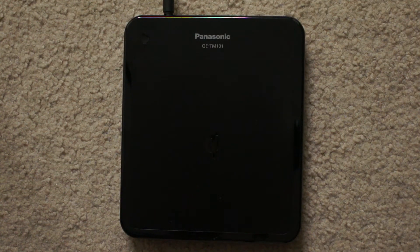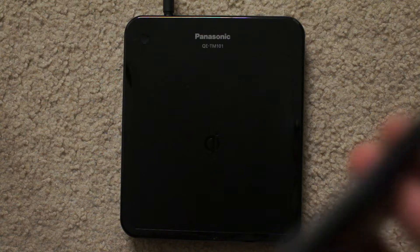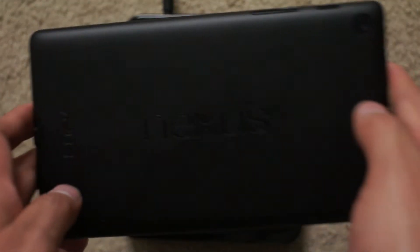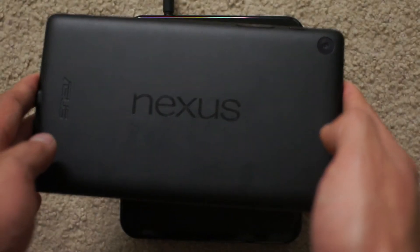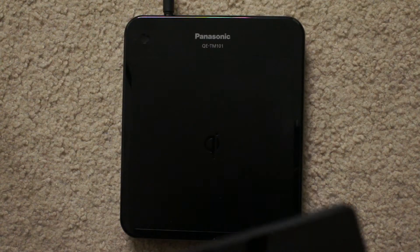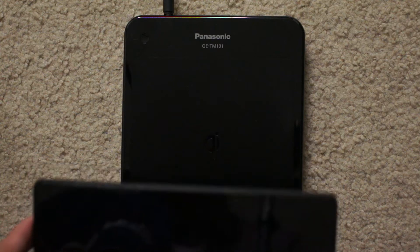Hey guys, I just wanted to showcase this Qi wireless charging on this Panasonic QE-TM101. It's a wireless Qi charging pad and I'm going to showcase it with a Nexus 7. Now let's see if this works.